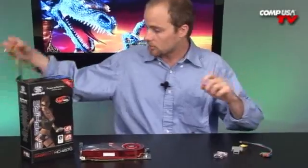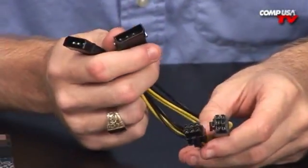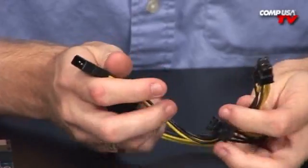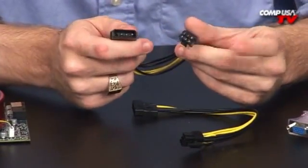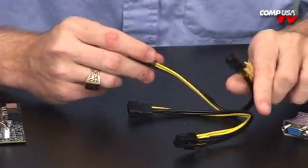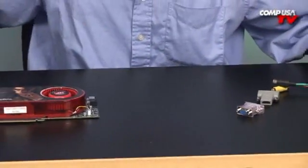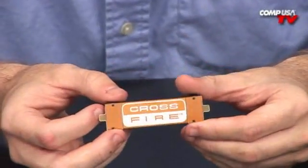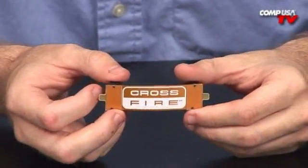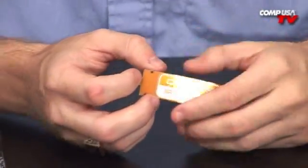A couple of last accessories here. If your power supply doesn't have those 6-pin connectors, they do send you two Molex to 6-pin adapters — that's your standard 4-pin to 6-pin connector. There are two of them, so they've got you covered on power supply connectors. And last, here's your CrossFire connector — that comes right with the card, so if you run two of them, you've already got a way to connect them.